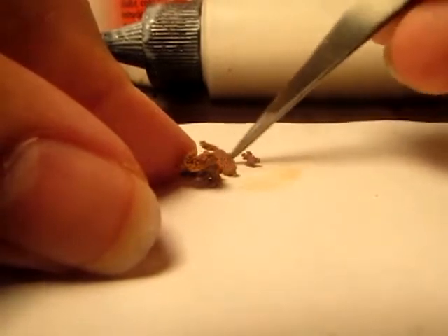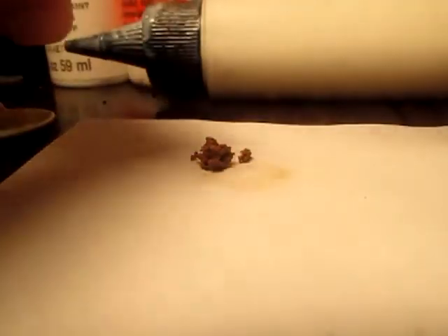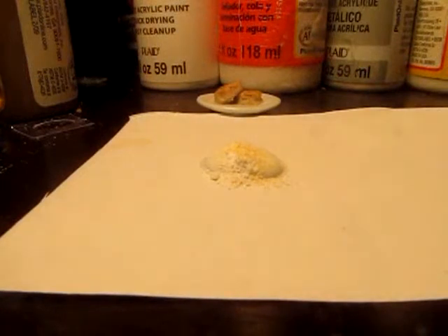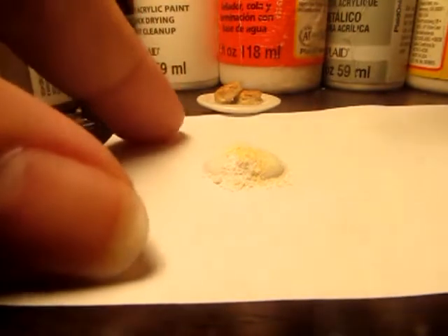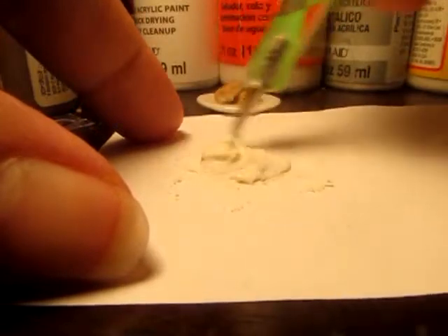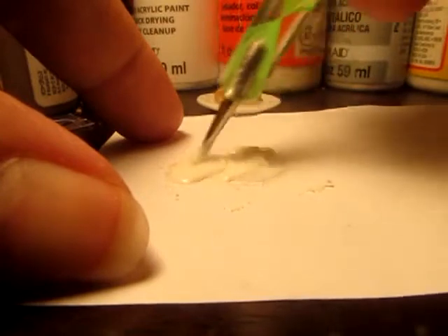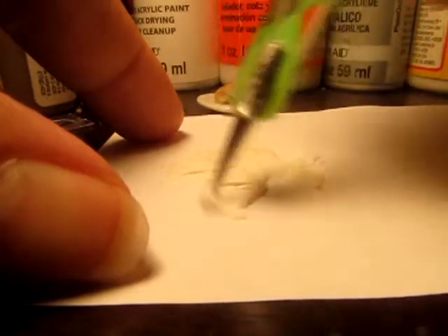I'm also going to do some dark brown as well, just a little bit for variety. After everything has been baked, I'm going to start with some translucent liquid Sculpey or TLS. I added in some of the very pale yellow butter color chalk pastel and some white chalk pastel. I'm going to mix this all up and make sure the pigmentation is even. When I finish with this, I can add the sausage in that I've crumbled with my fingers.